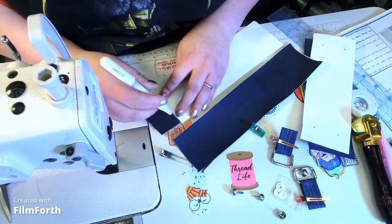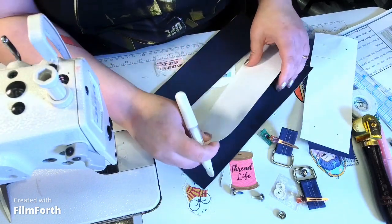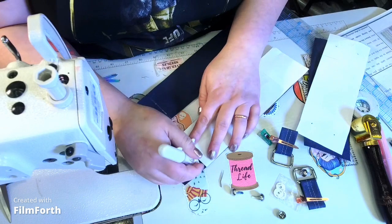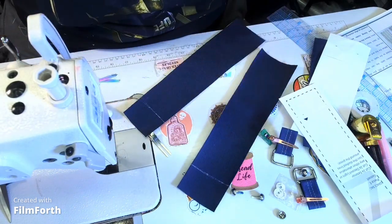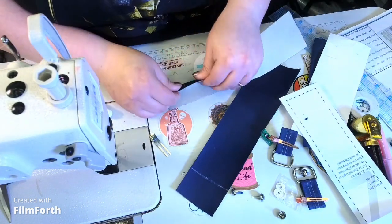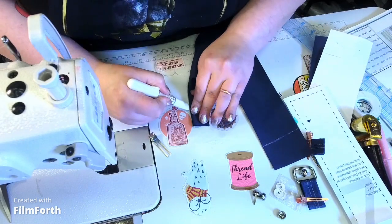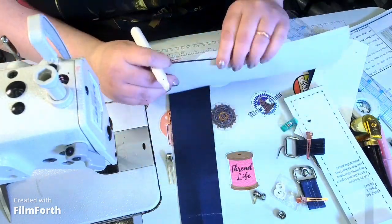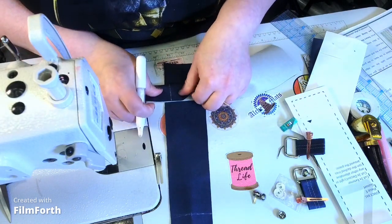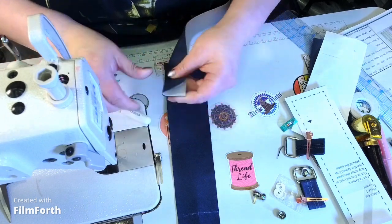Using this chalk pencil — which wipes off with just any kind of brush — I'll draw across the line and find my center. I'll make a center line so I know where to place the connector. Finding your centers is like the main point for everything. It will help tremendously. And while I'm here, I'll just make some V notches.